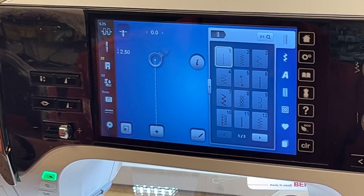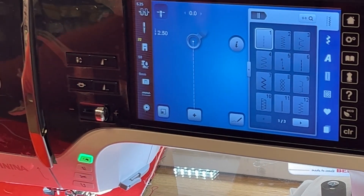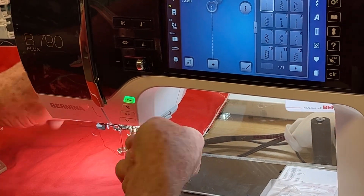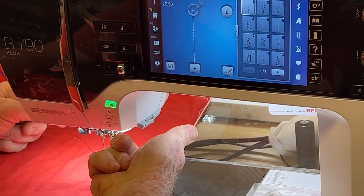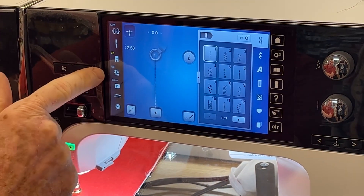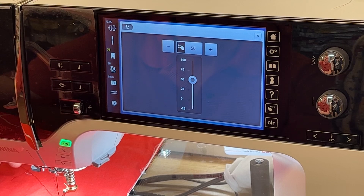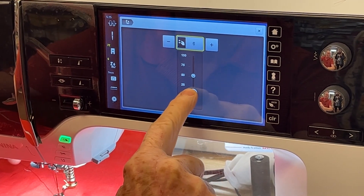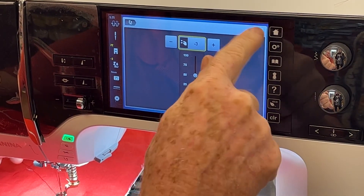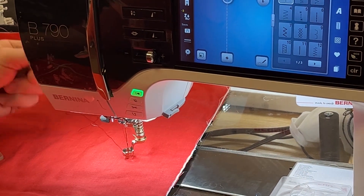Also, on the app it says we should adjust the presser foot pressure. I've never done this in the past and I'm not sure how much difference it makes — I like to have standard pressure so when the foot is down it has a nice spring action. But they suggest going to a minus three. We're going to touch the presser foot pressure icon — it's usually defaulted at 50 on this model — and go down to minus three. Now I can feel the pressure is substantially less.